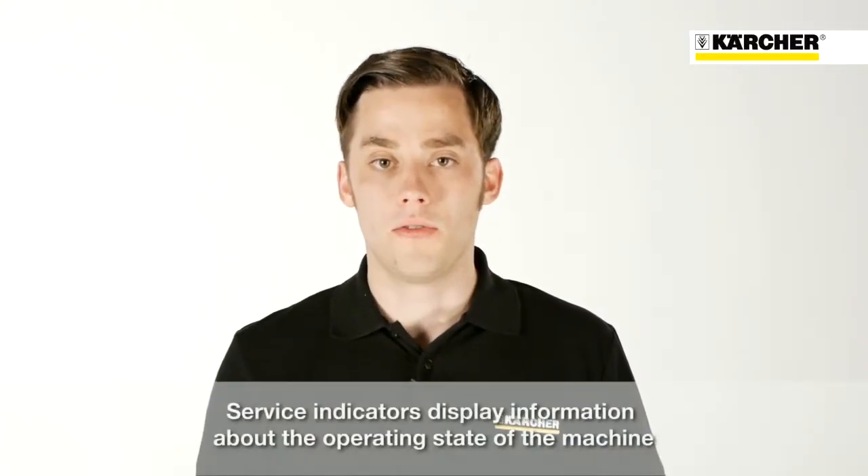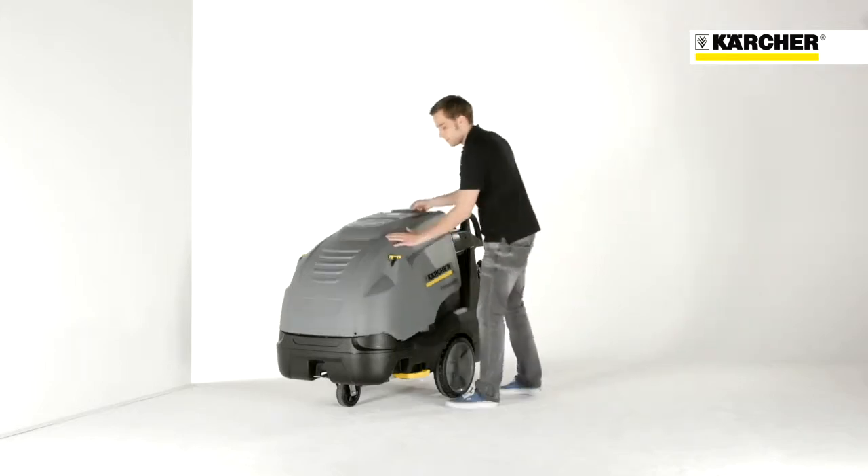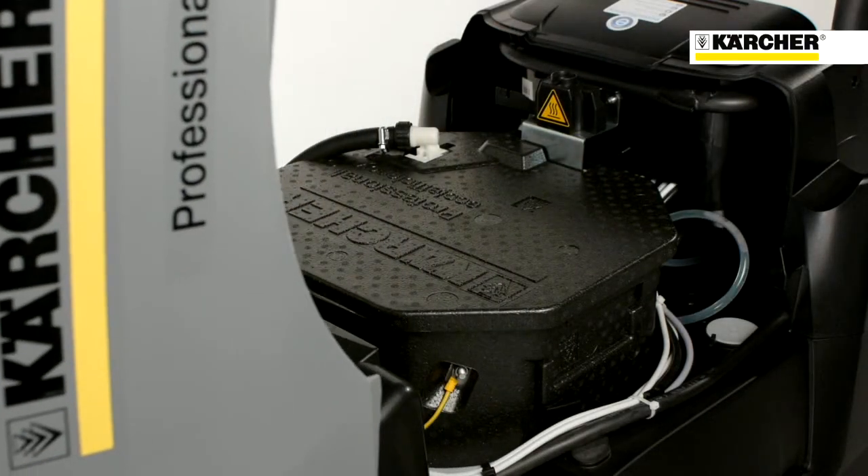Above you can find several indication lights that show the status of the main machine functions. If we take off the cover, we can have a look at the inside of the machine.